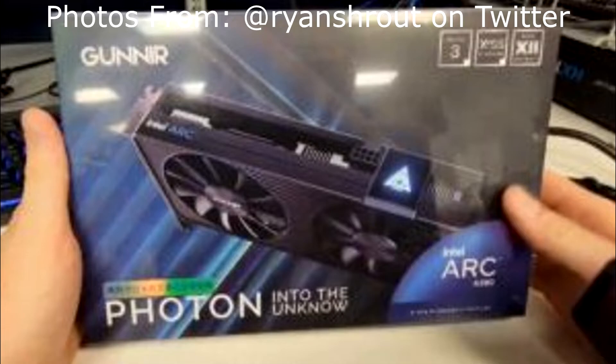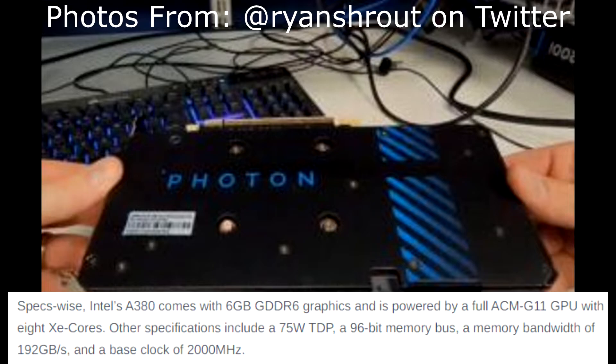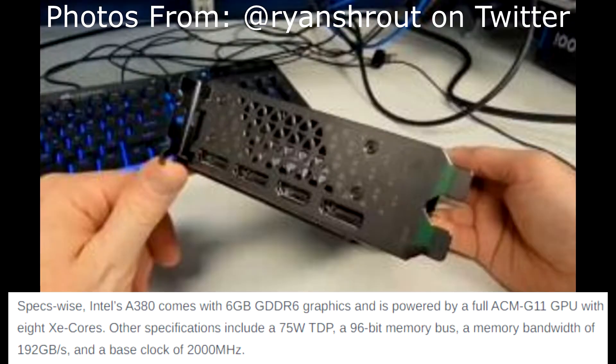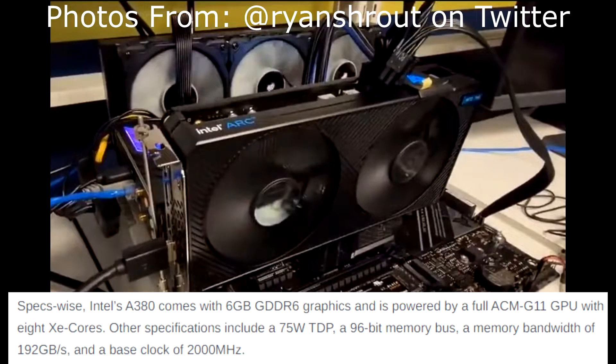Going over some photos and specs — the Intel Arc A380 comes with 6GB of GDDR6 graphics, which is pretty much the norm now. It's powered by a full ACM-G11 GPU with 8 Xe cores. Other specifications include a 75W TDP, so power consumption is only 75W, kind of like a GTX 1650 in terms of power draw. It has a 96-bit memory bus, a memory bandwidth of 192 GB/s, and a base clock of 2,000 MHz.